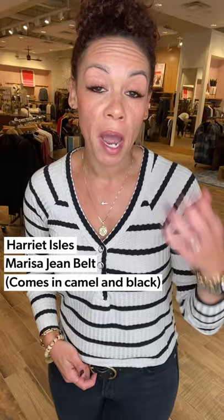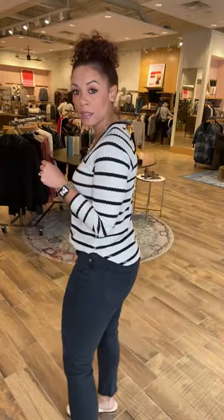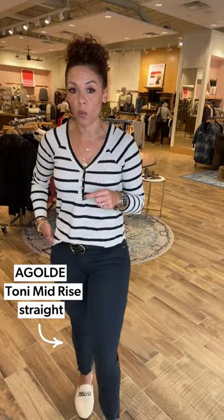We haven't had belts in quite a while, but this great belt comes in black. I would show you it in the camel color but I don't have that — maybe we can pop it on screen for you to see. These are new — we had these last year I believe. And this is the Tony mid-rise in just a good clean dark wash.